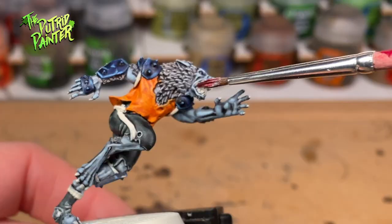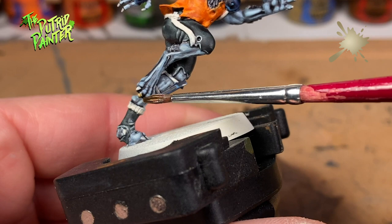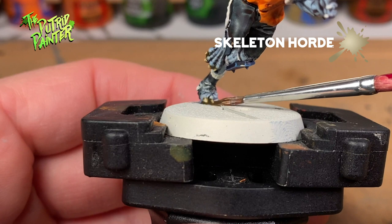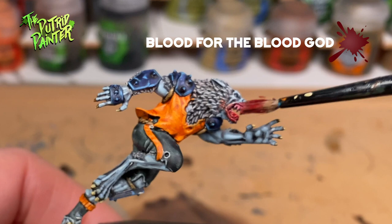And now for some quick details. First, I paint the inside of the mouth with Voluptuous Pink. The teeth and claws are painted with Skeleton Hoard. The straps and the rope are painted with Wildwood. Finally, I will add some Blood for the Blood God on the mouth and claws.